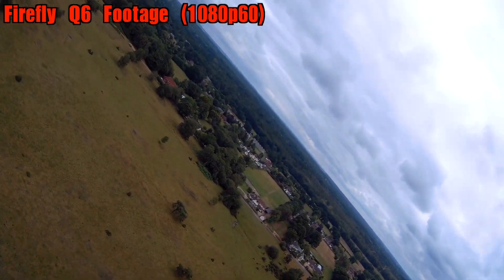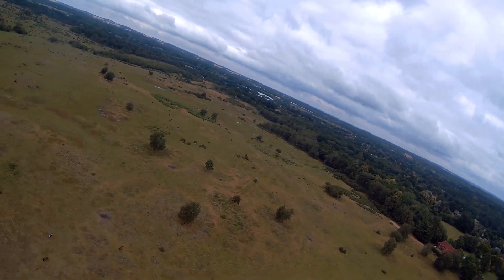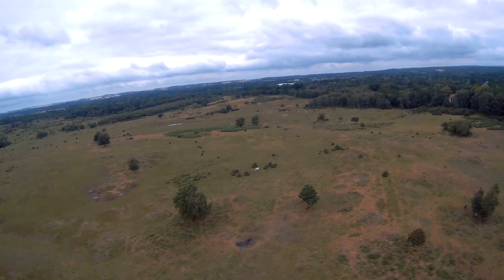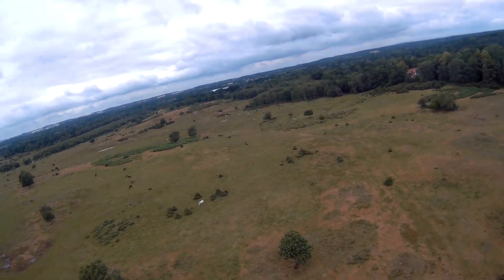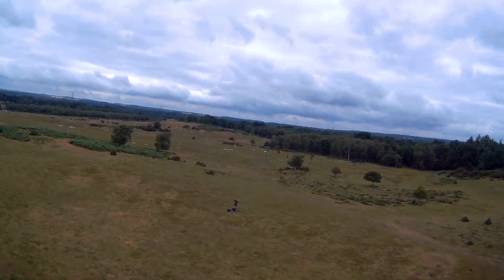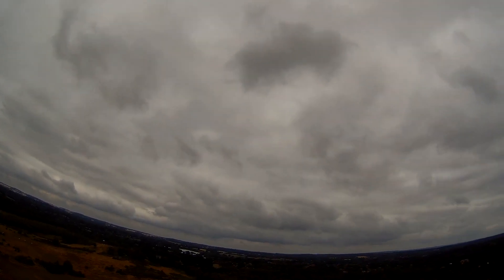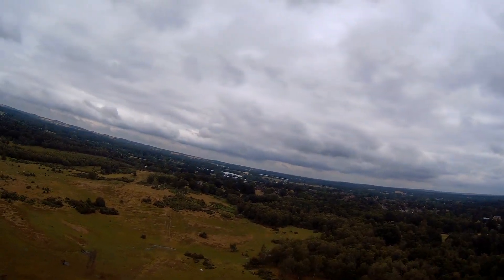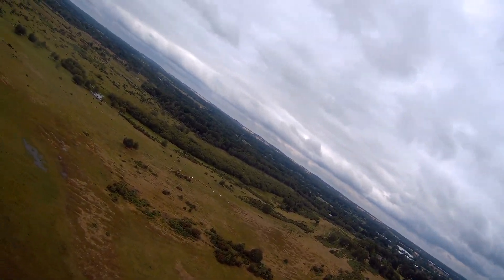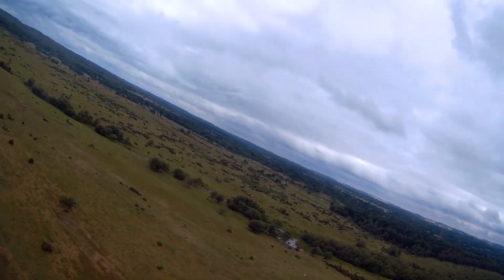On this initial flight I really didn't do much — I was just trying to make sure everything was working and I was used to the way it handled. It seemed to handle really nicely, pretty easy to fly. The wind wasn't pushing the wings up or down. It obviously had a bit of bobbling around, but it seemed pretty stable for just a raw plane with no stabilisation, no autopilot. It just pretty much goes in the direction you point it, which I was really pleased about.